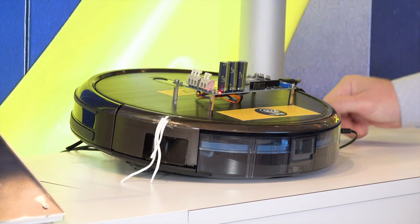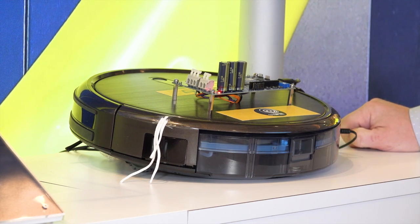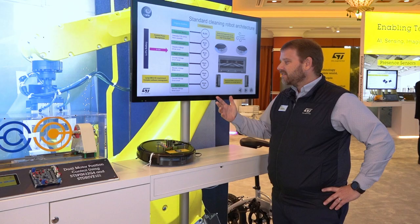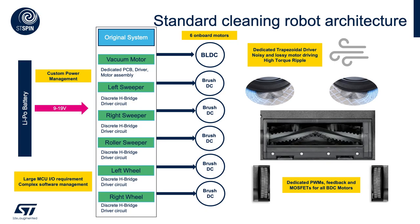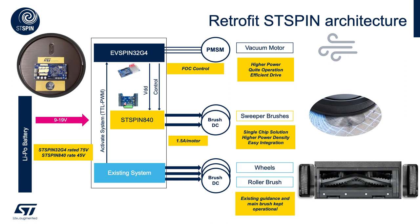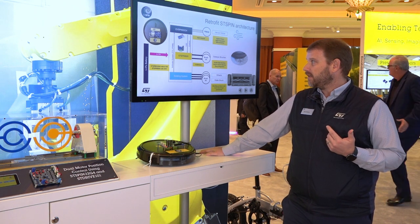Another demo we have to show you today is using the STSPIN32 G4 in combination with some of our monolithic STSPIN devices — the STSPIN8 and 9 family. In a typical implementation of a complex robotic vacuum cleaner, we have six brushed and brushless DC motors with several discrete components. It's a complex system. In this particular demo, we've integrated the EVSPIN32 G4 development kit with the STSPIN32 G4 motor driver to handle the control of the vacuum motor as well as the sweeper brushes.